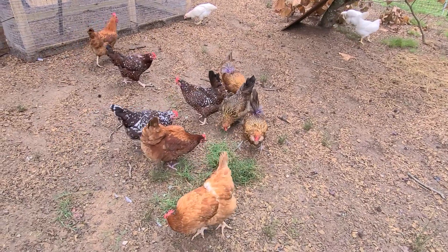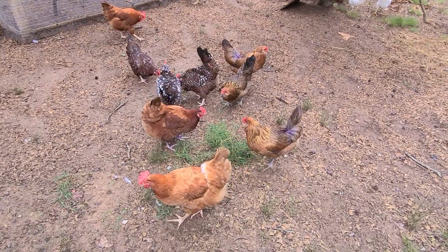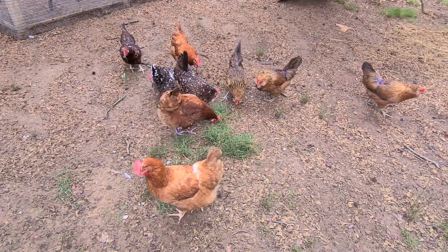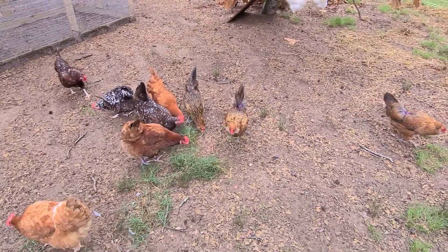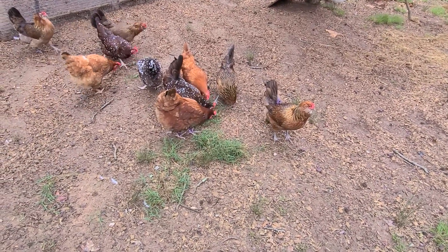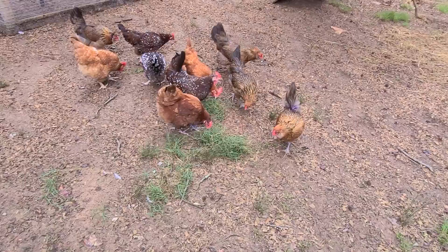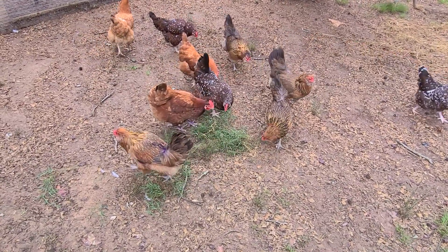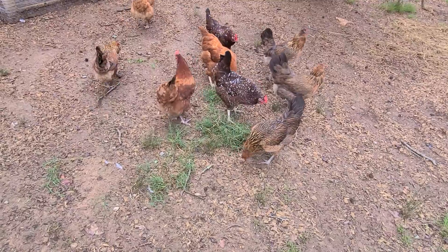Coming to you from Sunshine and Country Farm, just a quick tip: if your chickens have scratched their area bare and you can't let them out to free range, you can always go cut them some fresh grass — not with a lawnmower, but just use your hands and pull some grass up and throw it over there to them.